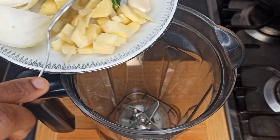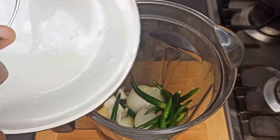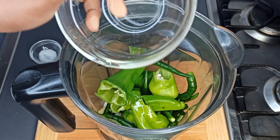Let's get started. Add your prepped veggies to the blender, add in oil, and blend.